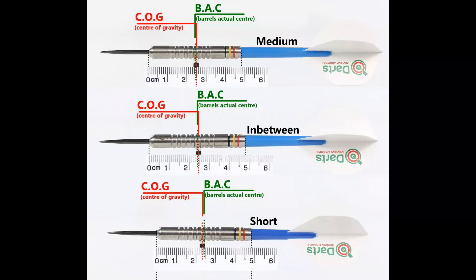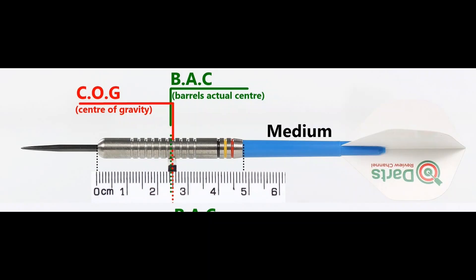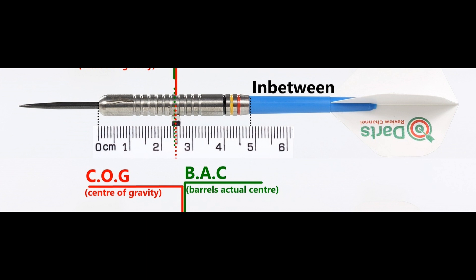The full setup comes in at 26.85 grams. Here's the balance with nothing attached and with the supplied setup, and also the balance with medium in-between short nylon stems and standard flights.